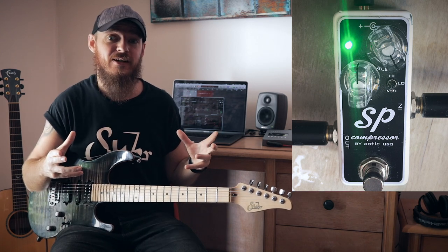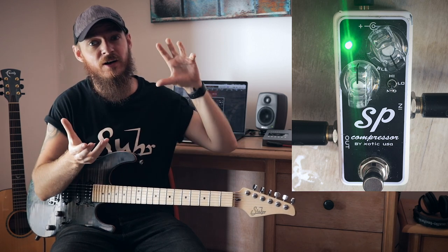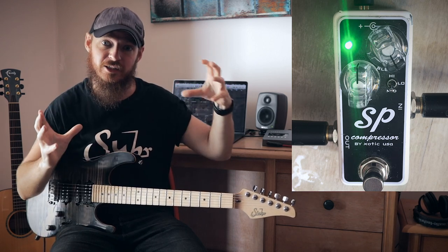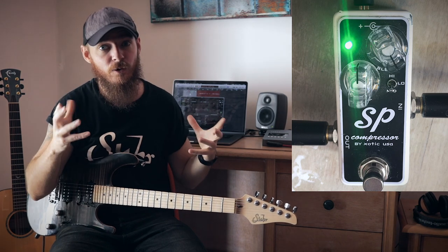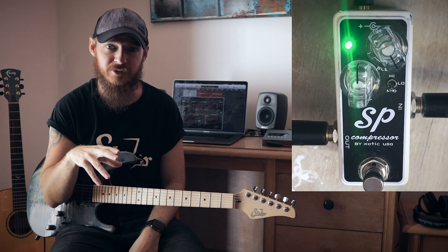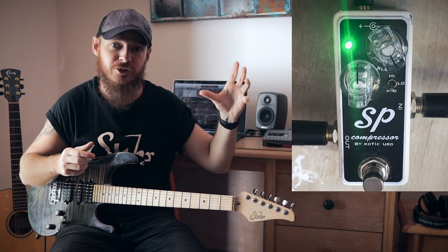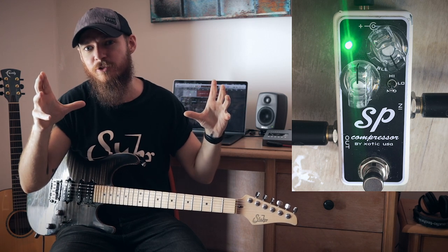What's actually happening there is — if you remember we were saying that the compressor is going to bring everything else up so that our louder and our quieter stuff actually sit closer together — that also includes the noise floor, and that's an inherent problem with compressors. So it becomes a bit of a balancing act of finding an area where you've got a good amount of compression but it's not creating too much noise.